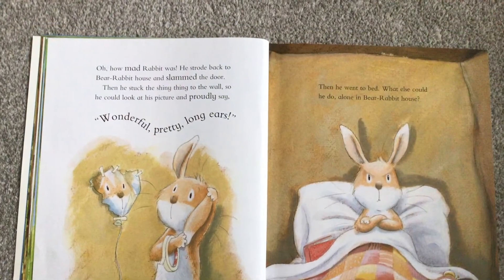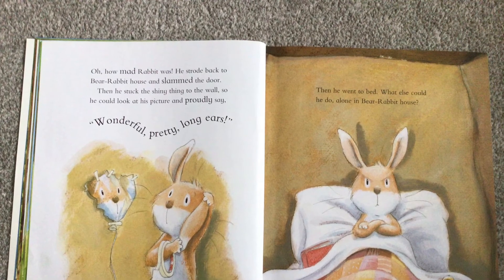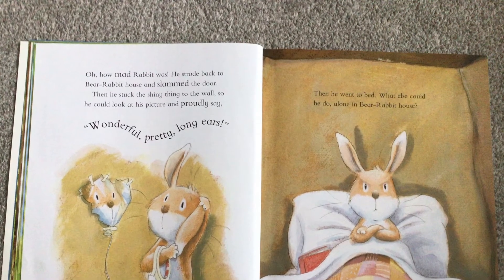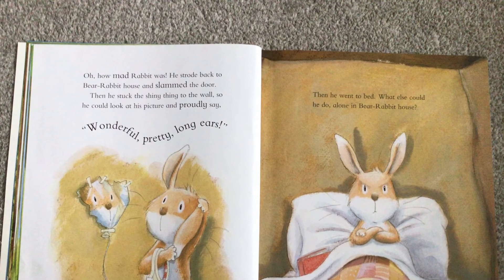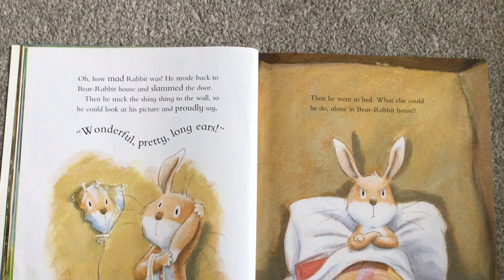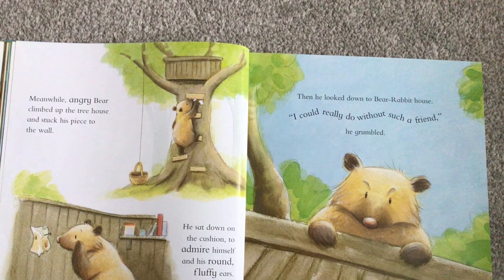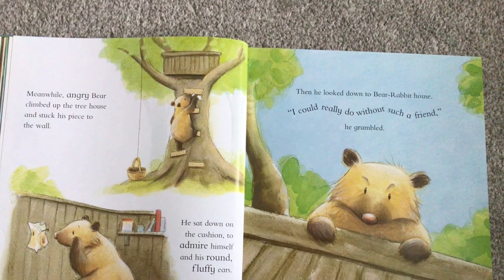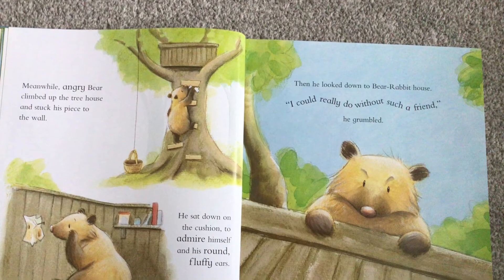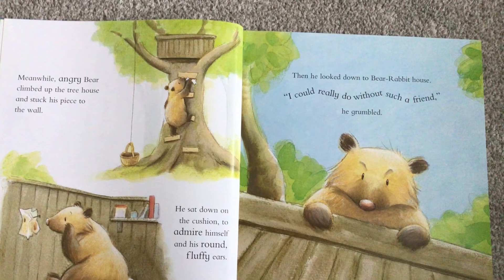Oh, how mad Rabbit was. He strode back to Bear Rabbit House and slammed the door. Then he stuck the shiny thing to the wall so he could look at his picture and proudly say, 'Wonderful, pretty long ears.' Then he went to bed — what else could he do alone in Bear Rabbit House? Meanwhile, angry Bear climbed up to the treehouse and stuck his piece to the wall. He sat down on a cushion to admire himself and his round, fluffy ears. Then he looked down to Bear Rabbit House. 'I could really do without such a friend,' he grumbled.